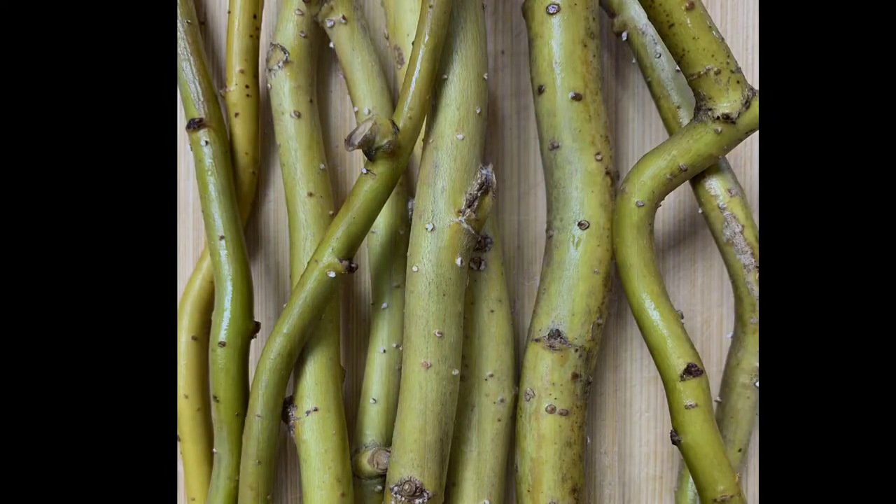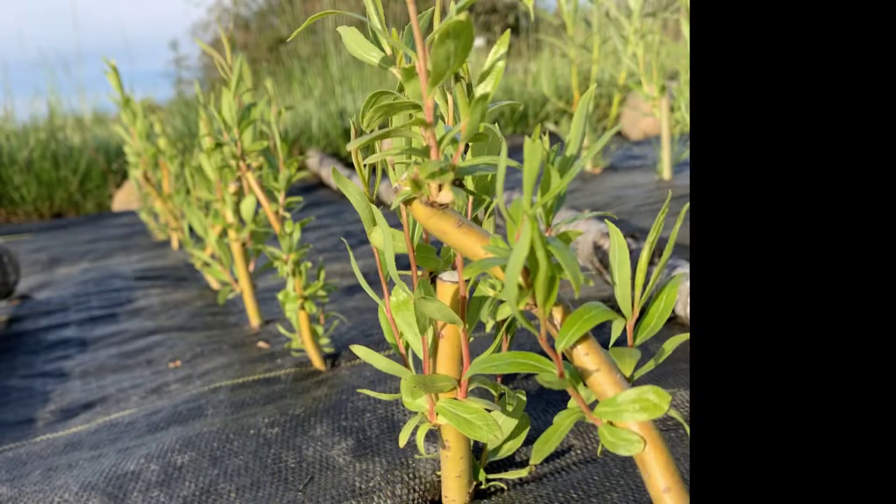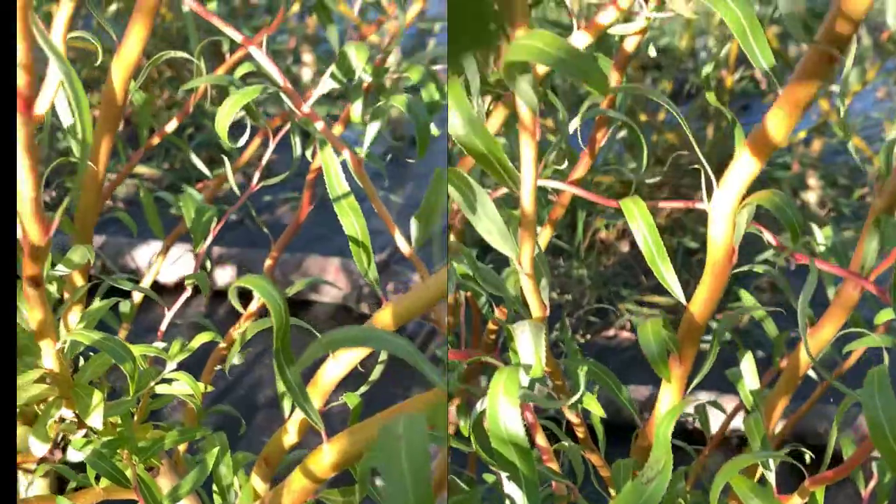Willow cuttings are sticks pruned from a willow tree. They are easy to plant, take root on their own, and grow very quickly.